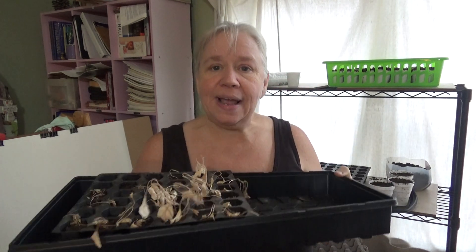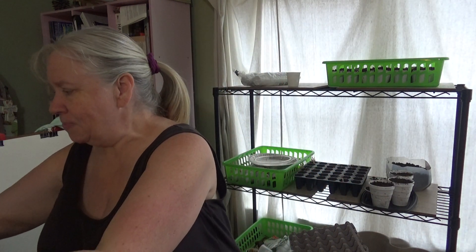Number one: I use what I already have. If you have containers from gardens past, rinse them out, clean them out, maybe soak them in some hot water with a little bit of bleach and you're good to go. Use what you already have. But these are really kind of expensive, so I found a way to cut down my cost even further.